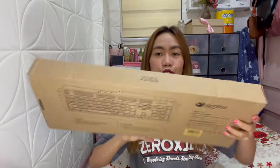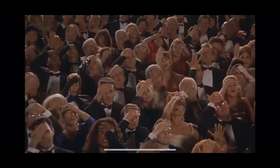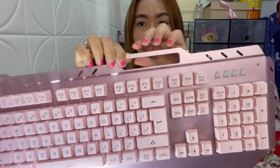So itong keyboard na ito ay binili ko sa Shopee — ilalagay ko na lang dito yung link kung saan ko siya binili. Ganito siya, medyo madumi na siya kasi ilang months na. So ganito yung box niya — keyboard and mouse combo. Siya ay JS104, ewan ko kung yan yung model niya. Ito ay keyboard na 100%, kompleto siya, may numpad.